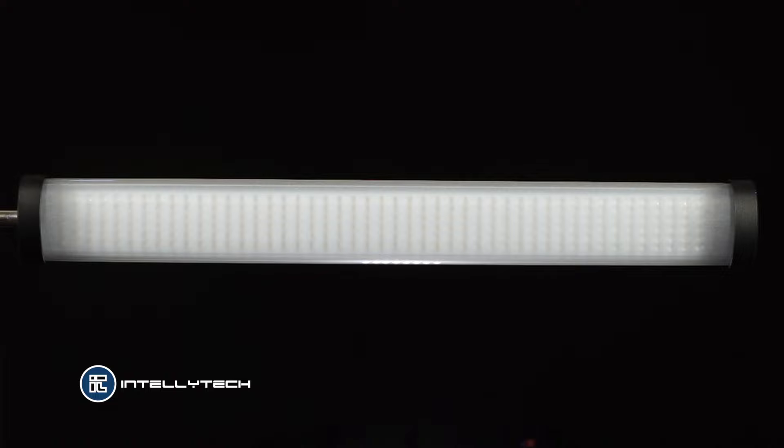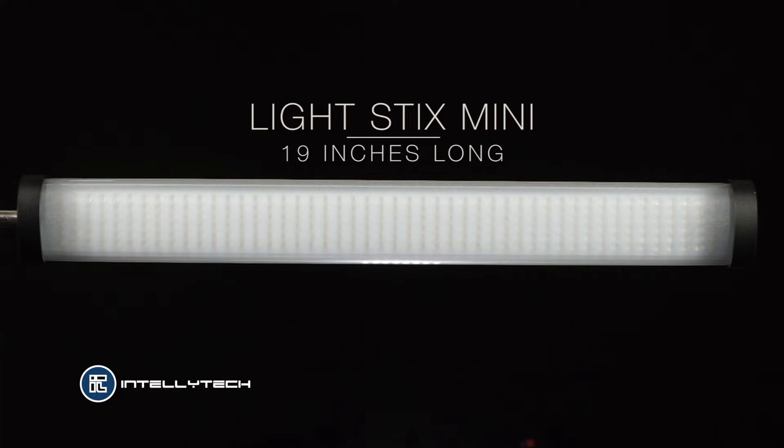What we have here in front of us is the light sticks mini. This is the shorter version, but this demonstration can work for either the regular version which is 24 inches long, or this version, the mini version which is 19 inches long.